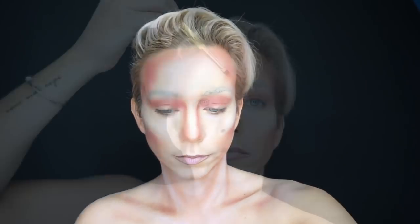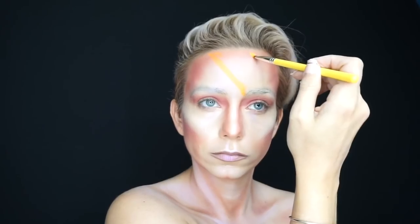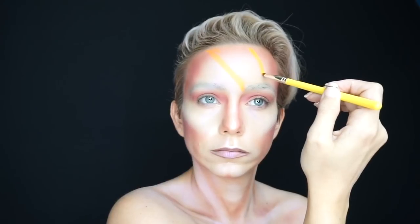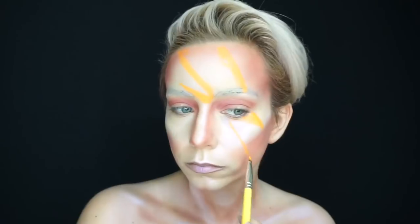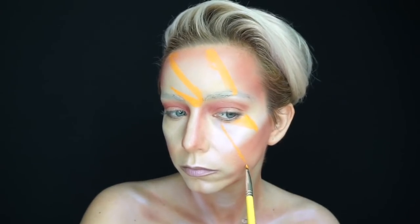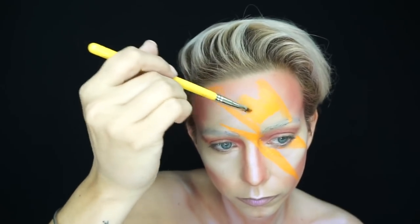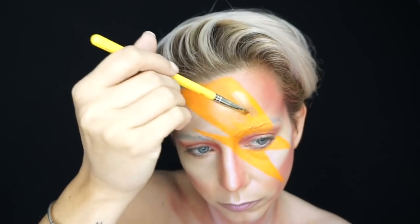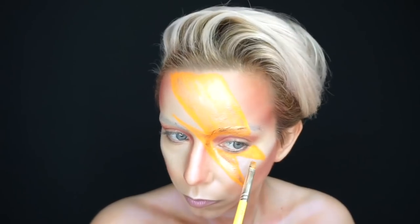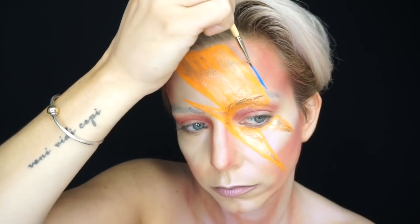Once I was happy with the highlight all over, it was time to start on the lightning bolt. I used my Mehron Paradise Paints to paint this entire lightning bolt — from the orange shade for the outline all the way through to the red-orange shading, as well as the blue and navy outlines. I did want to give the middle just a little bit of pop, so I came in with some eye pigment from Milk Makeup in the shade Gig — a really pretty gold shade that just added some shimmer.